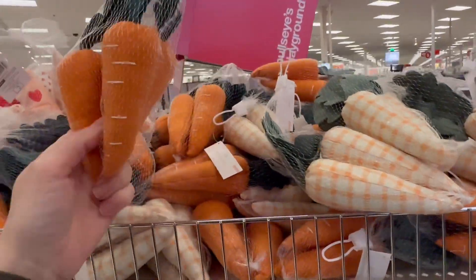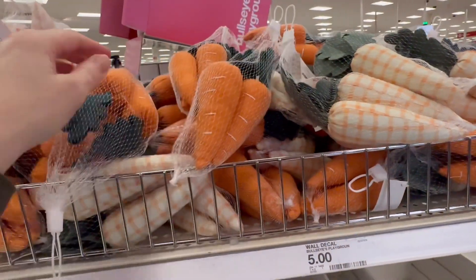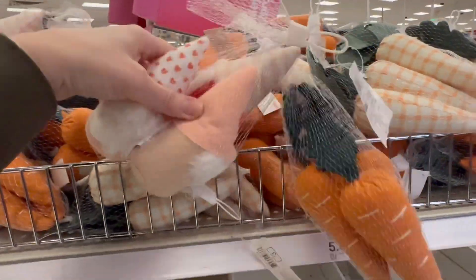Let's see. These are three dollars — you get three carrots. Oh look, they've also got some gnomes.